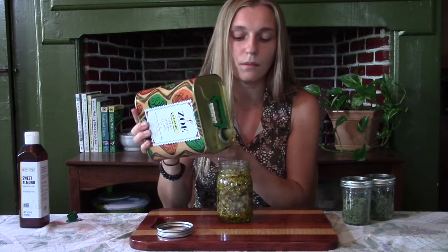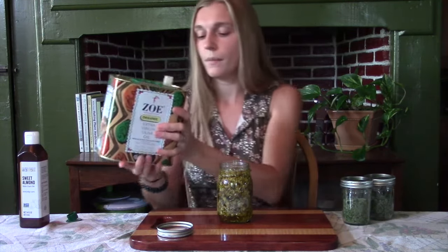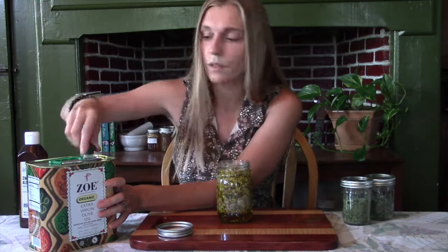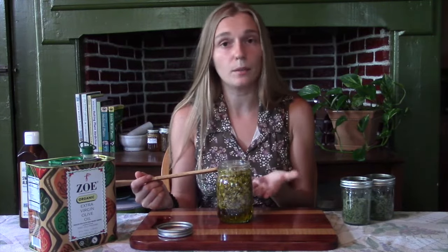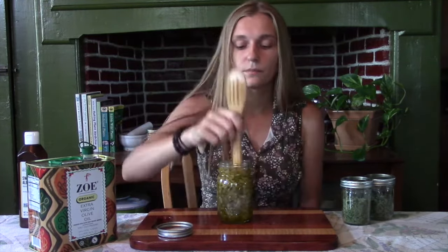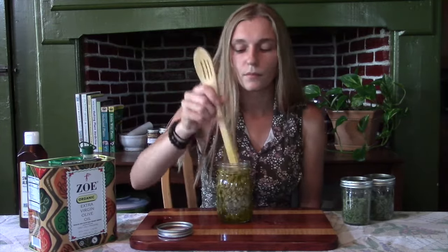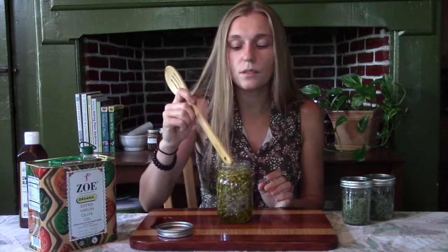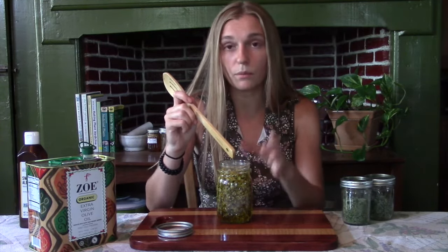Now some of the herbs will float to the top — it's not a problem as long as they are covered in oil. We are going to lightly stir it and make sure that we get any air bubbles out of the oil. I like to let it sit a little bit before I cover it, so that any extra air bubbles can be released.